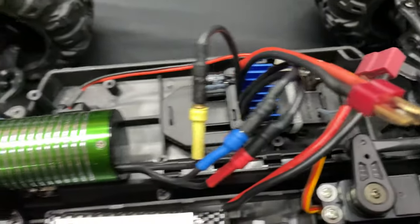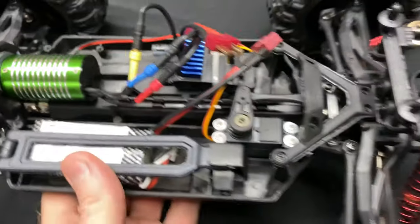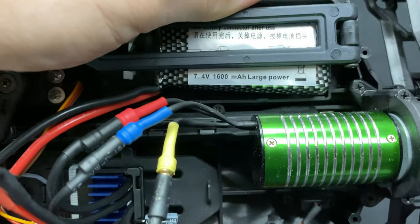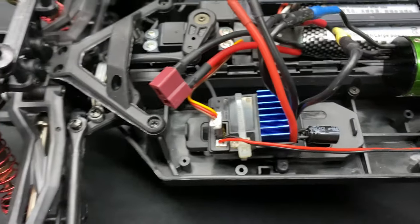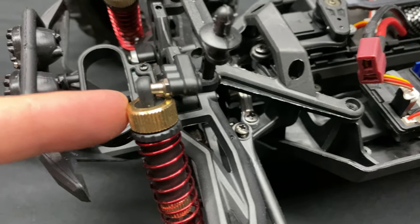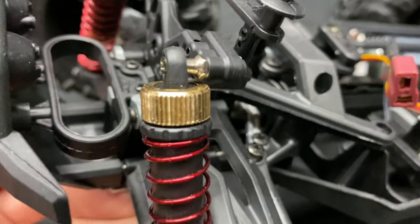The battery says 1600 milliamps — let me flip it around for you. There's a little bit of glare, but it reads 7.4 volts, 1600 milliamp. As for the shocks, I'll say that's kind of like an aluminum cap on there, though they don't have threaded bodies.